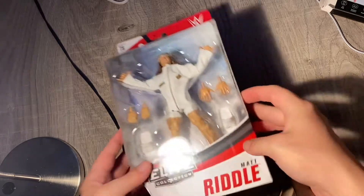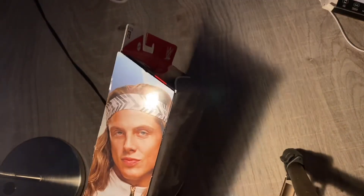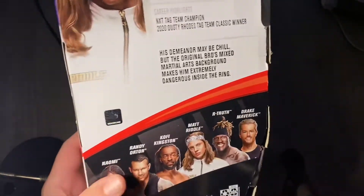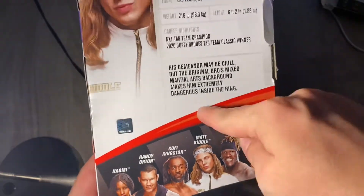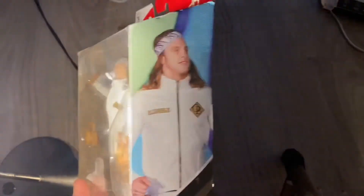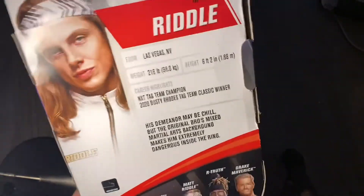We're gonna unbox and review this Matt Riddle. So this is Matt Riddle's box — his picture on the side, the packaging. In the back we have Naomi, Randy Orton, Kofi, Matt Riddle, and Rick Maverick. I didn't review R-Truth yet but hopefully we'll get to him. This is a picture of him inside the packaging, and on the back it has a pro bio and everything you need to know.